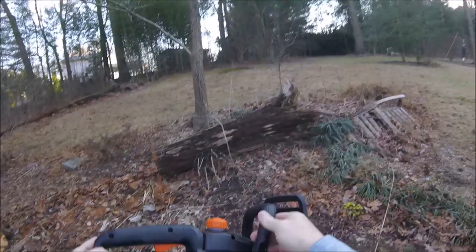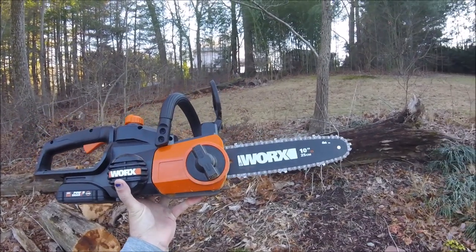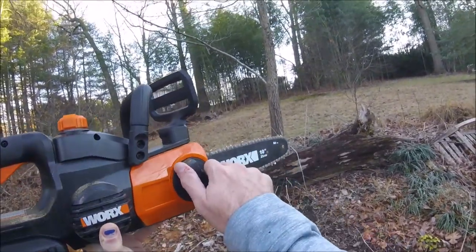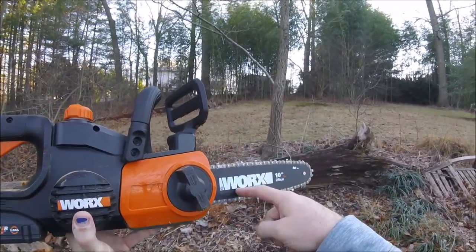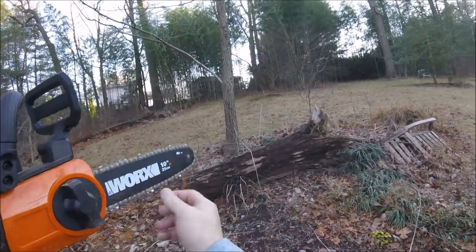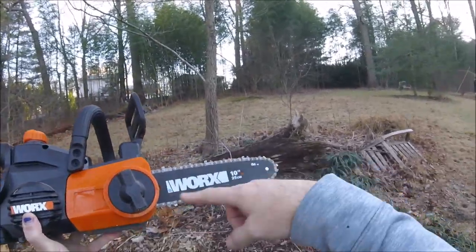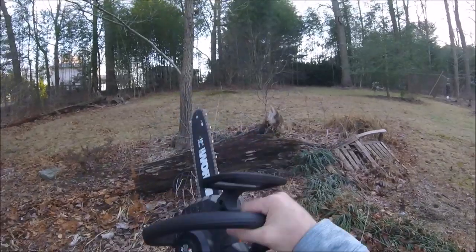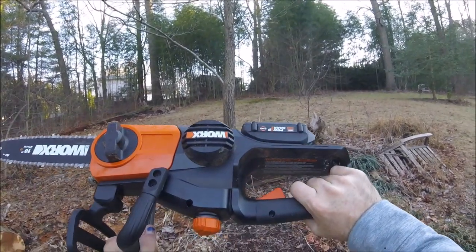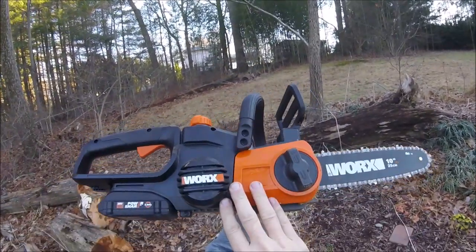There you go everybody — I will put a link down below to that. Surprisingly affordable, surprisingly powerful. I've used this enough already that I can tell I'm in need of a chain sharpening. This knob, if you're wondering, not only comes off to allow you to take the chain and bar off, but once it's on you can use it to move the bar out and tighten your chain if it's a little loose, or back it off to loosen the chain. Anti-kickback bar — everything about a real chainsaw, except it's very lightweight and portable. There you go everybody, thanks for watching — see you on the next one.